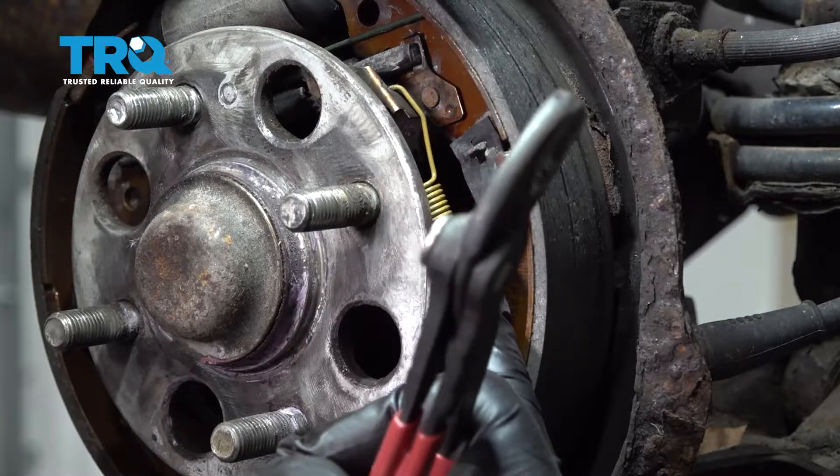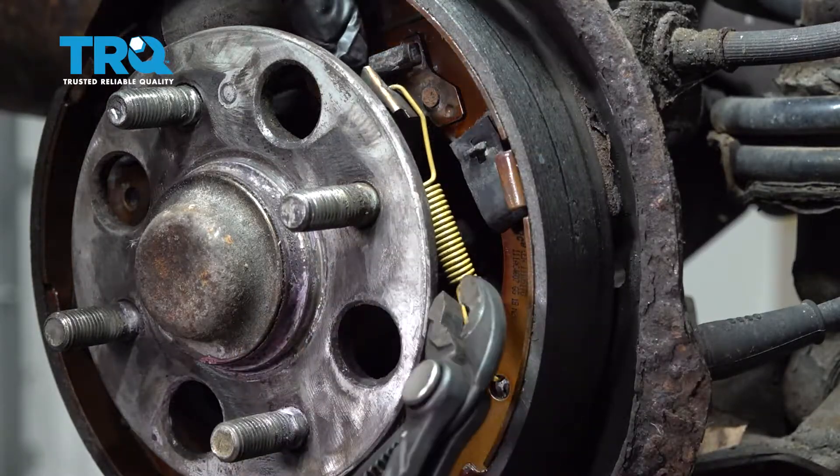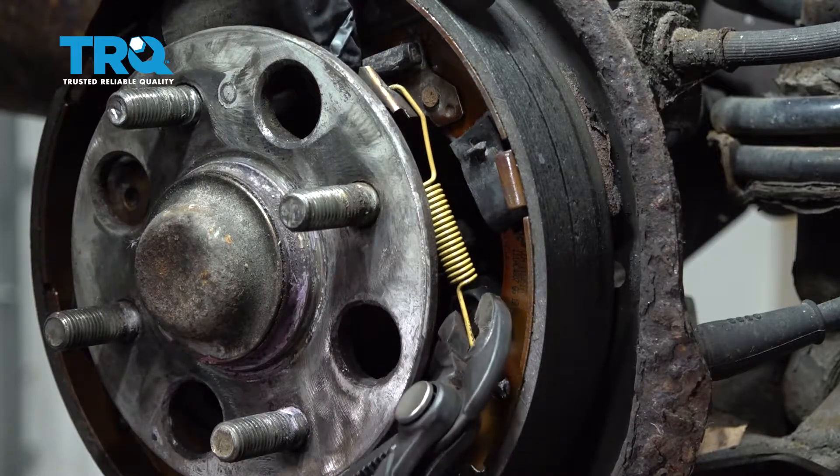On the forward side of the brake shoe, there is a yellow spring used for the adjuster on the brakes. Grab a pair of pliers and remove the spring.